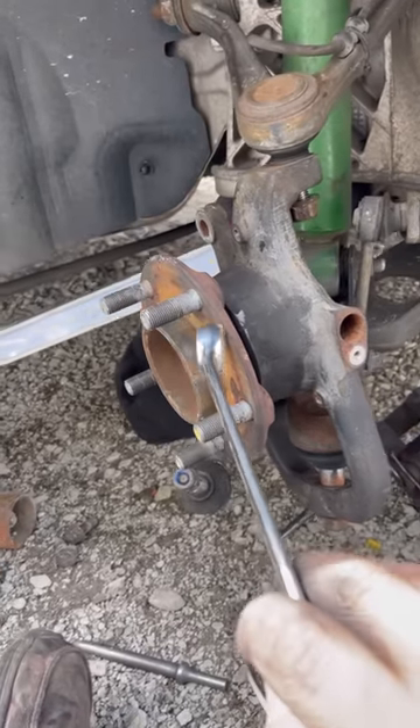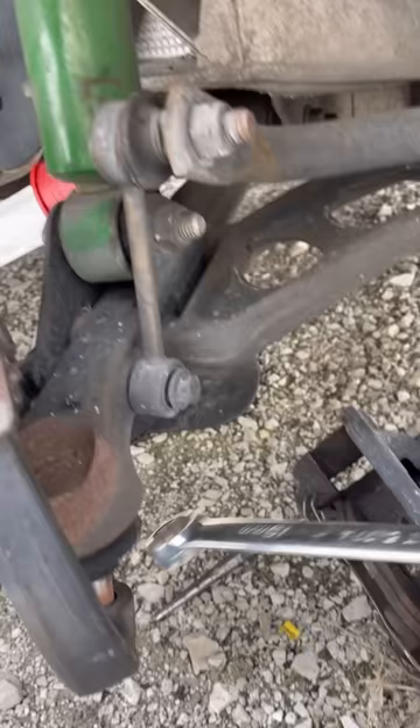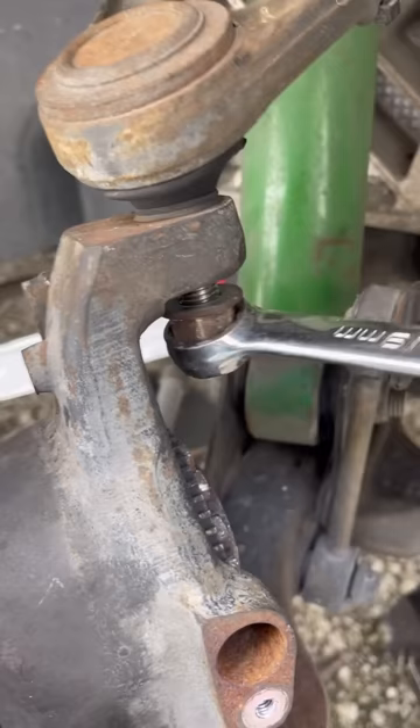I just replaced this wheel bearing and now I'm trying to put these nuts back on these ball joints, and the whole thing is just moving. See, look at that. So let me show you a little trick.